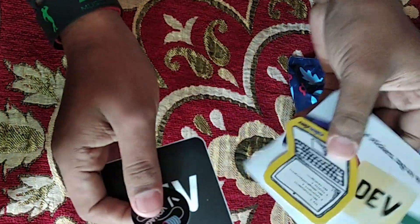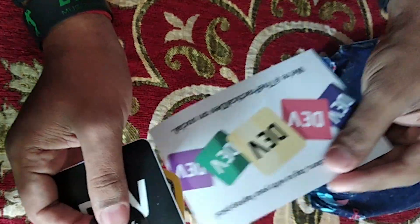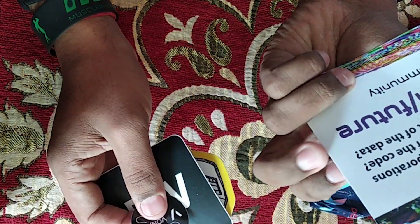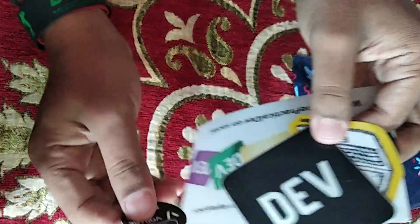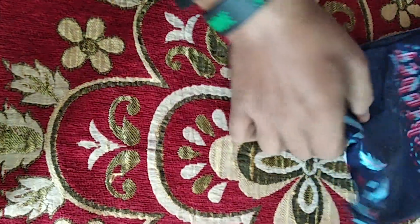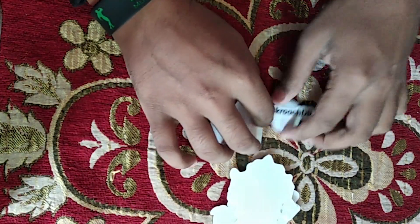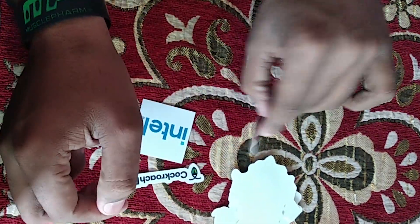And some more stickers from Dev, BraceDev. This is a guide for Dev — forum.com slash future, you can check it out. There are some more stickers from CockroachDB.